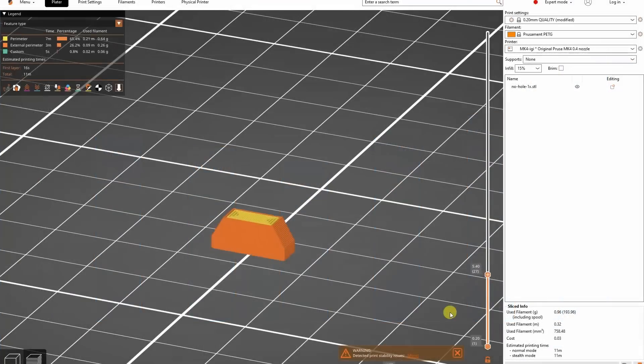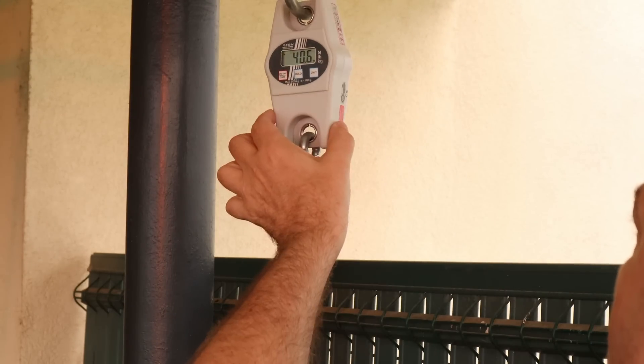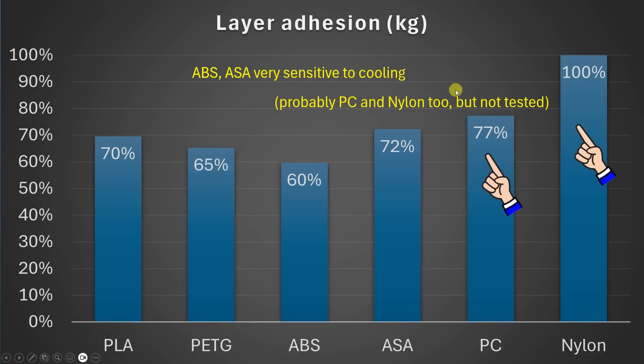For the layer adhesion test, objects are printed in vertical position. The smallest cross-section area is 4×4 mm and I'm measuring only the break load. The far strongest here is nylon — I even tested some nylons which have similar strength in XY and Z direction, which is really incredible. Then we have other filaments with more or less similar break loads. With ASA and ABS it's important to mention they are very sensitive to cooling — stronger cooling gives weaker layer adhesion, though sometimes we need this for overhangs. Something similar probably applies to nylon and polycarbonate but I haven't tested that yet.